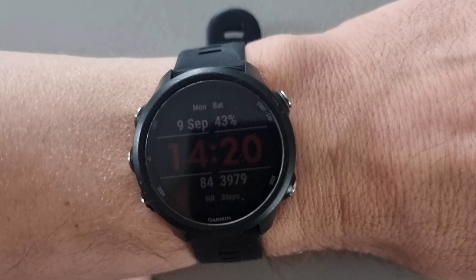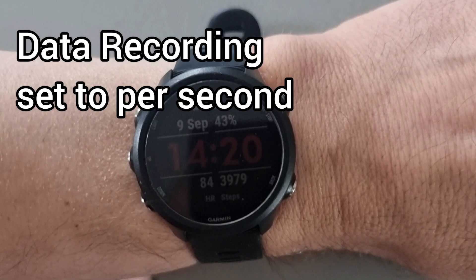If you find you're having accuracy problems with your Garmin watch, there are a few things you can do to check and make sure it's as accurate as possible. First, check your data recording settings are set to per second rather than smart. Here's how you do it.